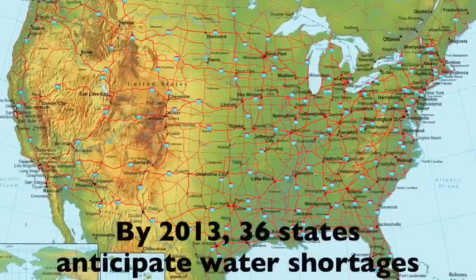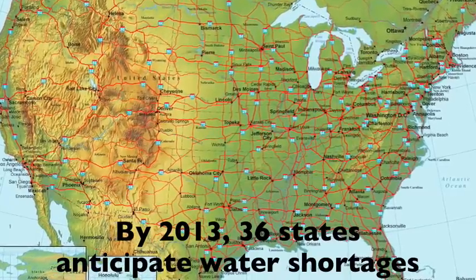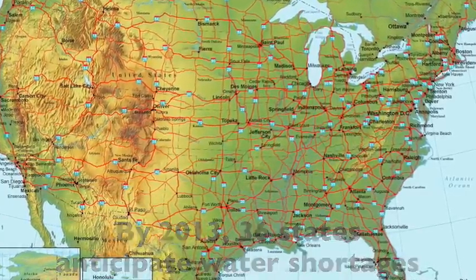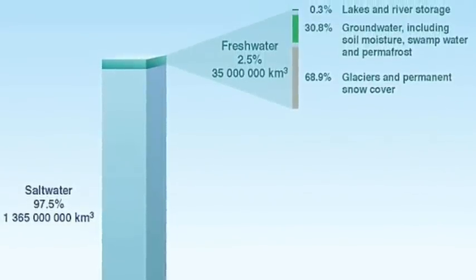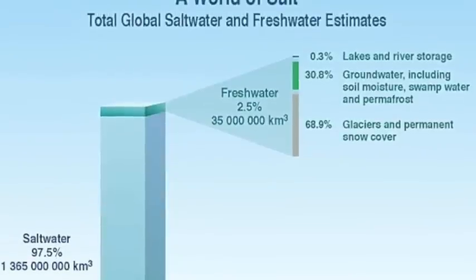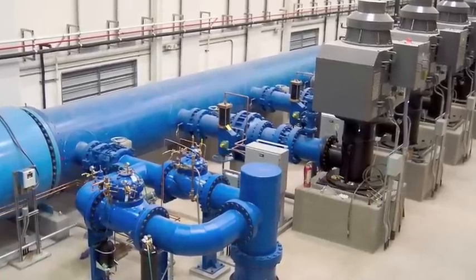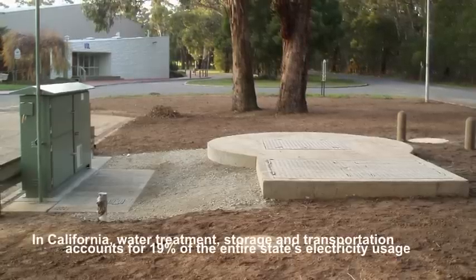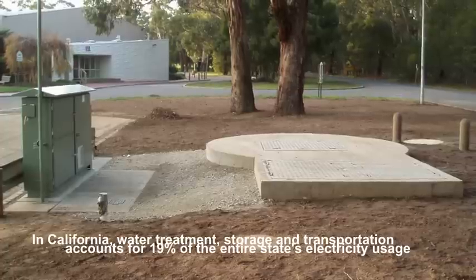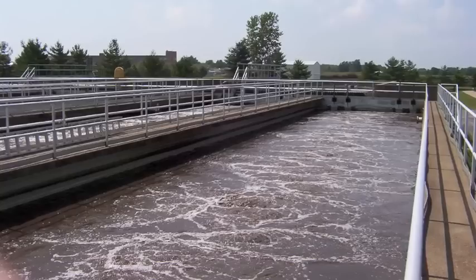And it's not just New Jersey. By 2013, 36 states anticipate water shortages. It's also a planetary problem too. Even though we have an abundance of water on the planet, only 2.5% of it is fresh water. There's one other thing to remember: water equals electricity. In California, for instance, water treatment, storage, and transportation accounts for 19% of the entire state's electricity usage.